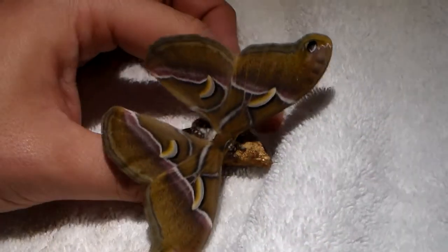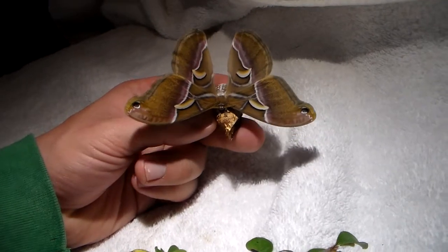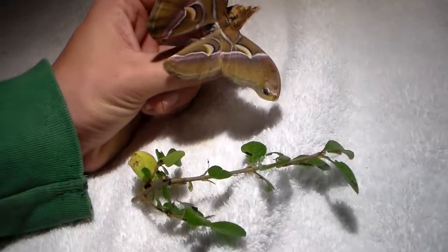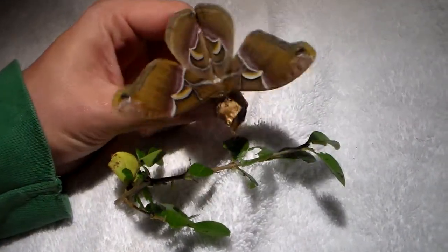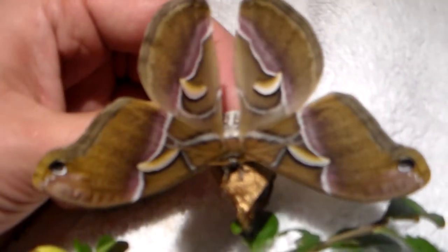So I hope to have a lot of pairings and raise a lot of these beauties in captivity, because in my opinion these are really nice. It would be cool if I got to show you the final instar of the larvae as well.